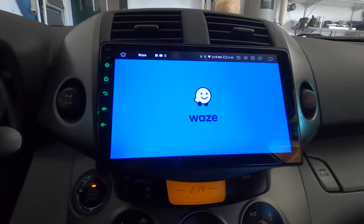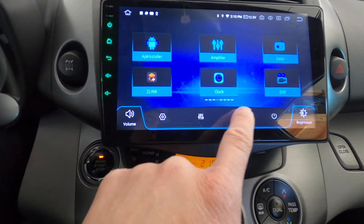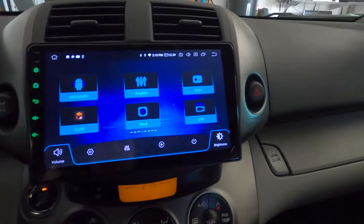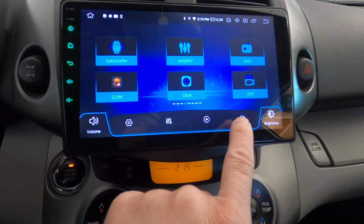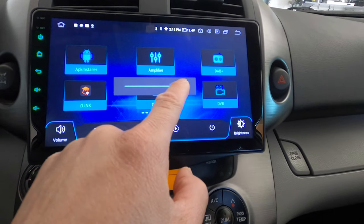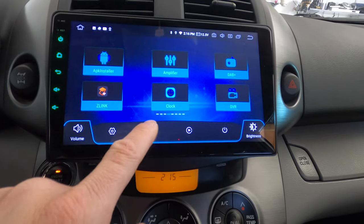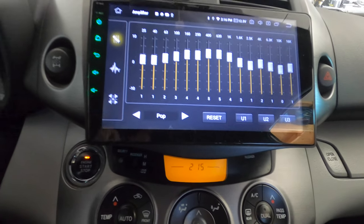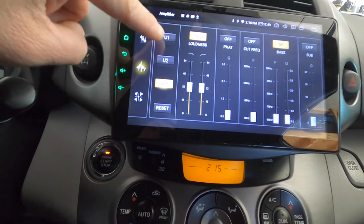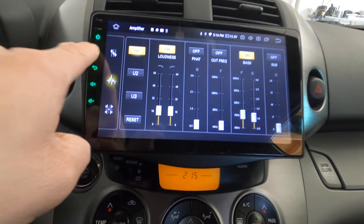Down here I've got volume control, settings, and DSP setting. Over here there's a power button to turn the radio on and off, and a brightness setting you adjust left to right. The DSP setting has an equalizer with User 1, 2, and 3 presets. Let me turn on some music to demonstrate.